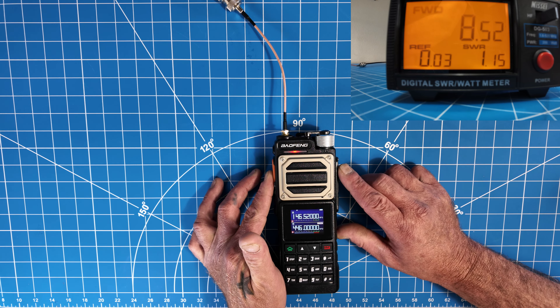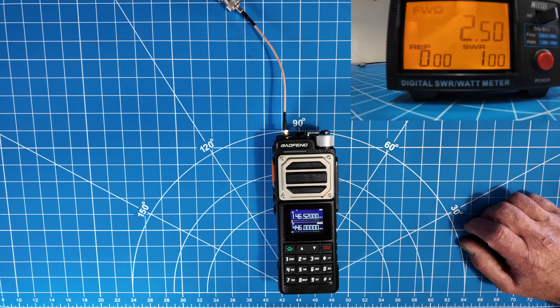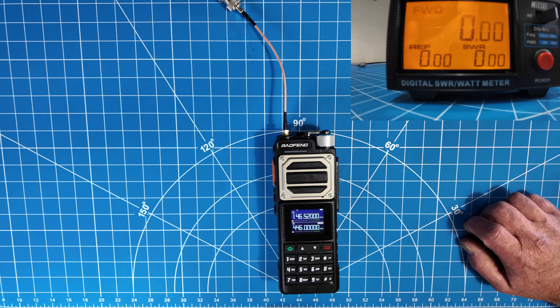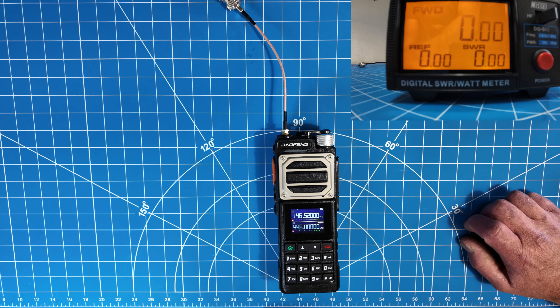8.6, 8.57. It actually does slightly over 10 watts. It doesn't quite do the full 11, but I've seen a lot of these radios rated at 10 and they don't even do 5. So, go Baofeng.